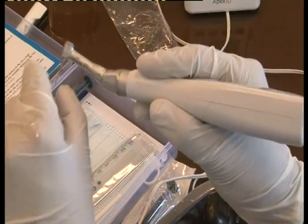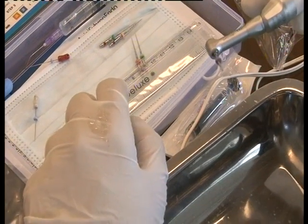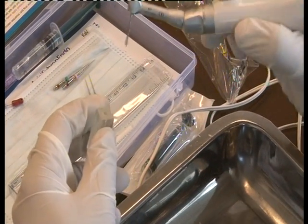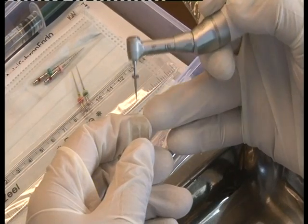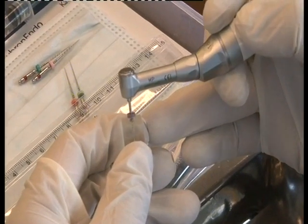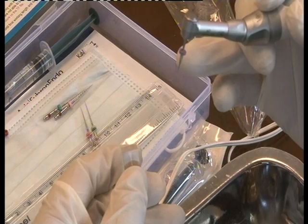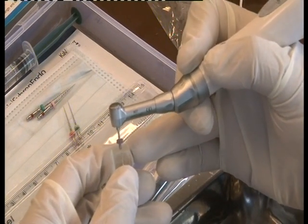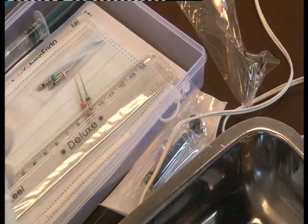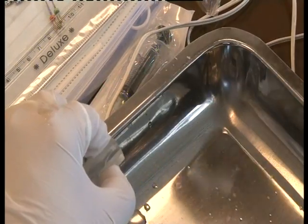Never put the same file, which is loaded with debris, back into the canal. Your assistant must be standing with a sponge or cotton to wipe it off, and then you are ready to go into the canal again. When giving coronal flare, the direction should be away from the furcation — turn the head of the handpiece away from furcation, never towards it, or you can perforate in the furcation area. The coronal one-third is now completed.